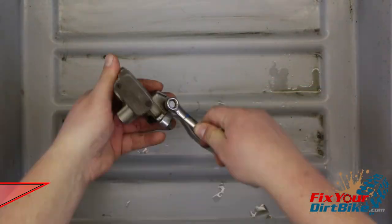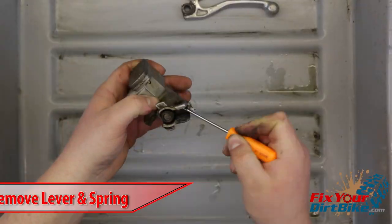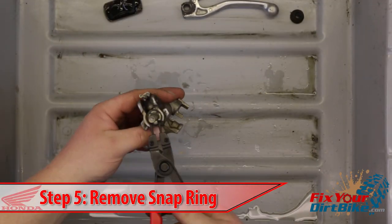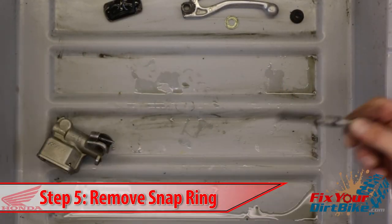Completely disassemble the master cylinder starting with the brake lever pivot bolt and spring. Remove the piston boot and reservoir cap. The snap ring holding the piston can be difficult to get to so use your pick and take your time.